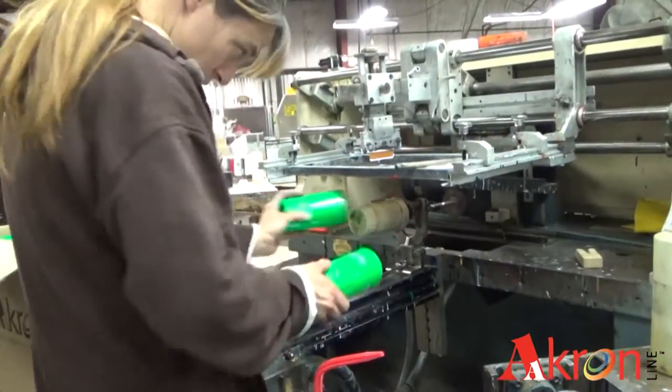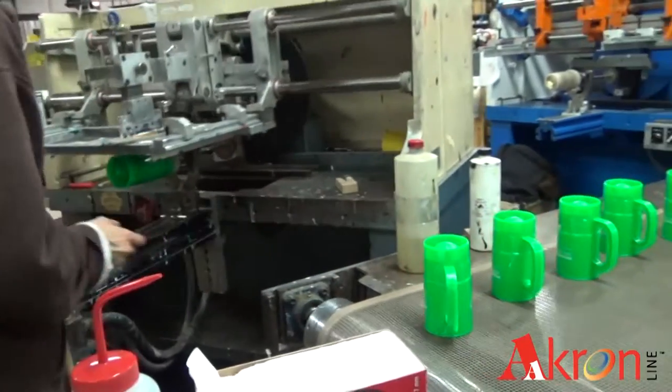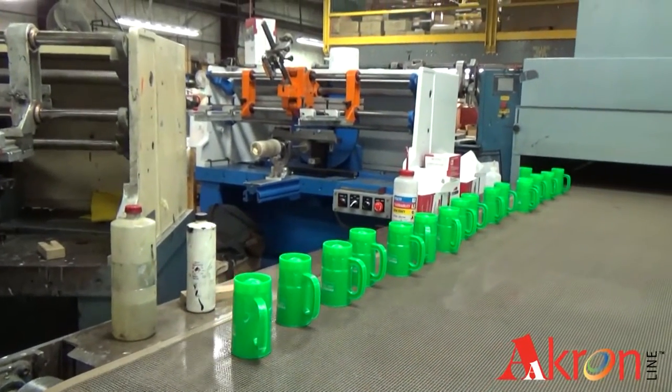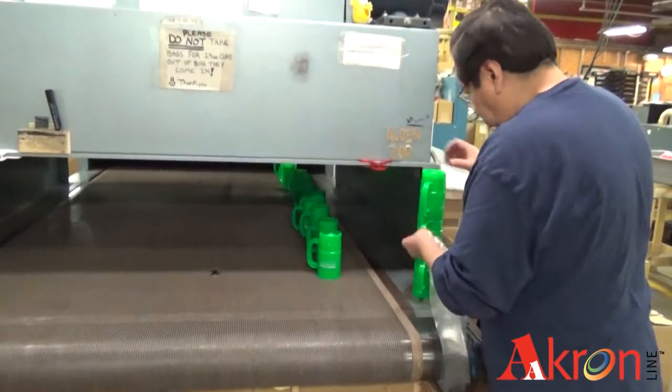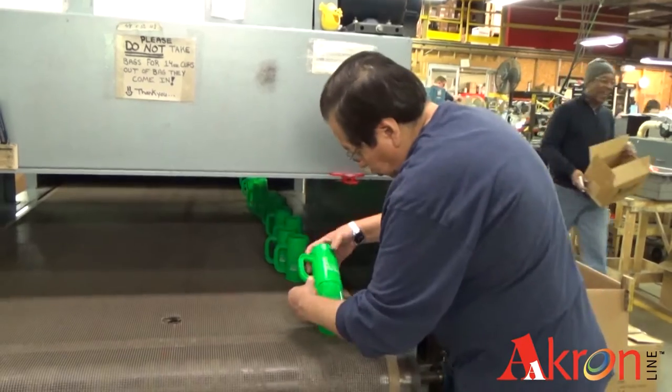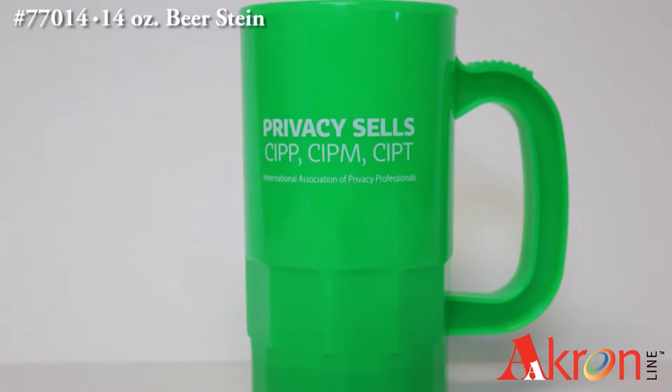After the steins have been silkscreened, they are placed onto a conveyor belt and passed under a heater that cures the ink. Because this order has a two-sided imprint, the worker at the end of the belt packs the beer steins into sleeves to avoid scratching. This completes the silkscreening process on these beer steins. We silkscreen on over 275 different products here at Akron.